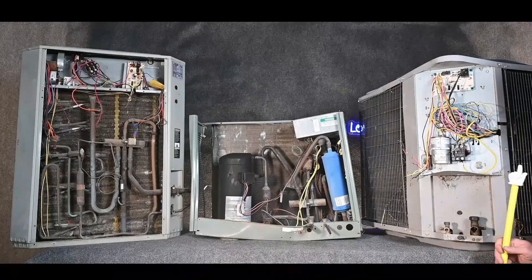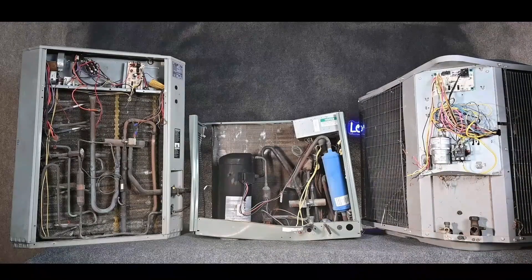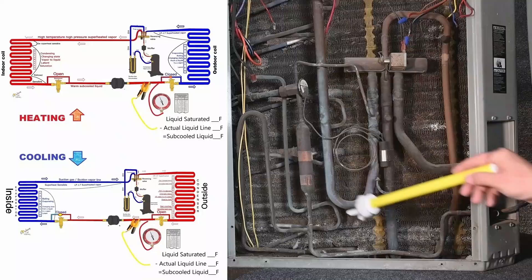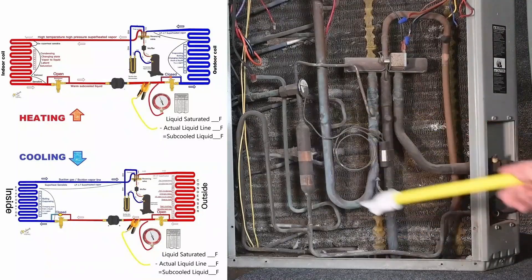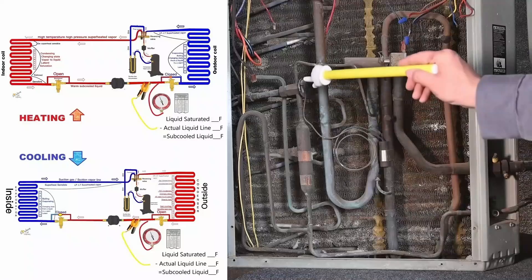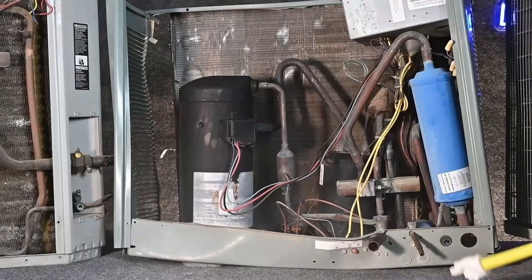Here are three separate pieces of equipment. If we understand where that metering device is located, it makes our job a whole lot easier. Because our metering device in the wintertime is over here — behind this valve — I can still use this port right here for my high pressure liquid. I can measure my subcooling whether it's summertime or wintertime, because my metering device is located over here.